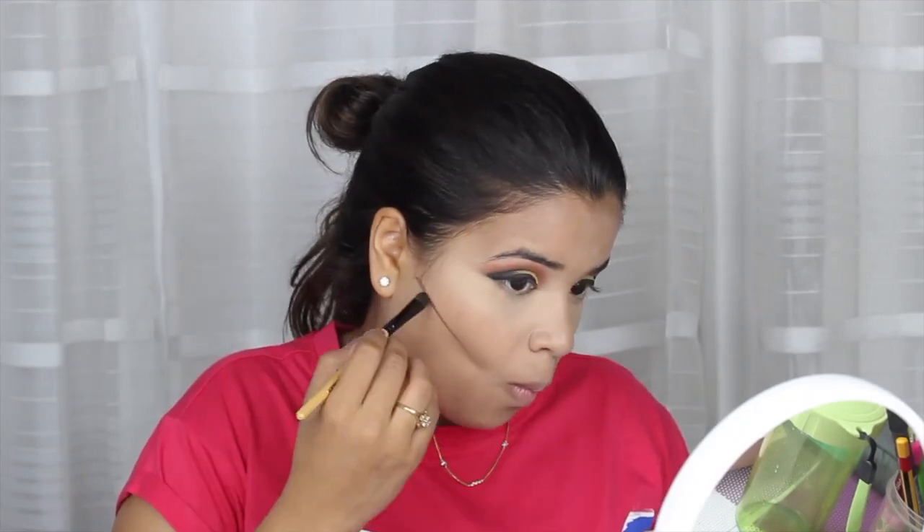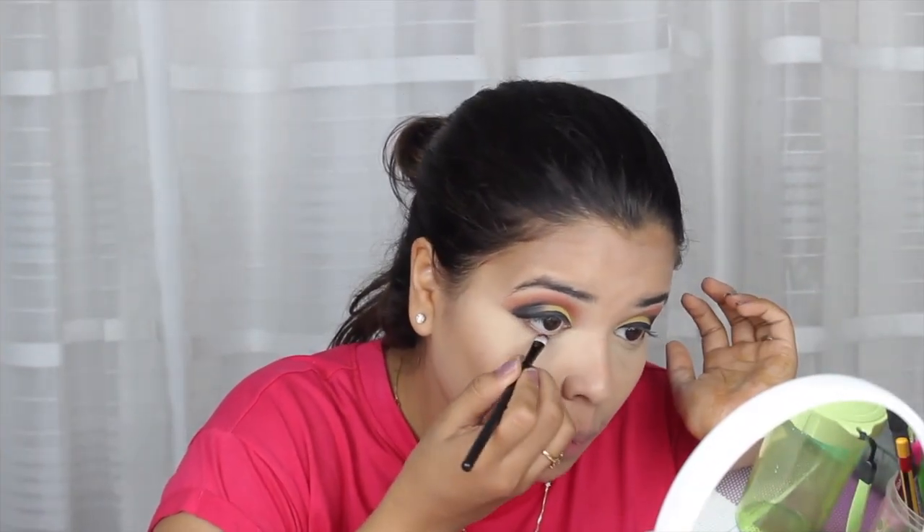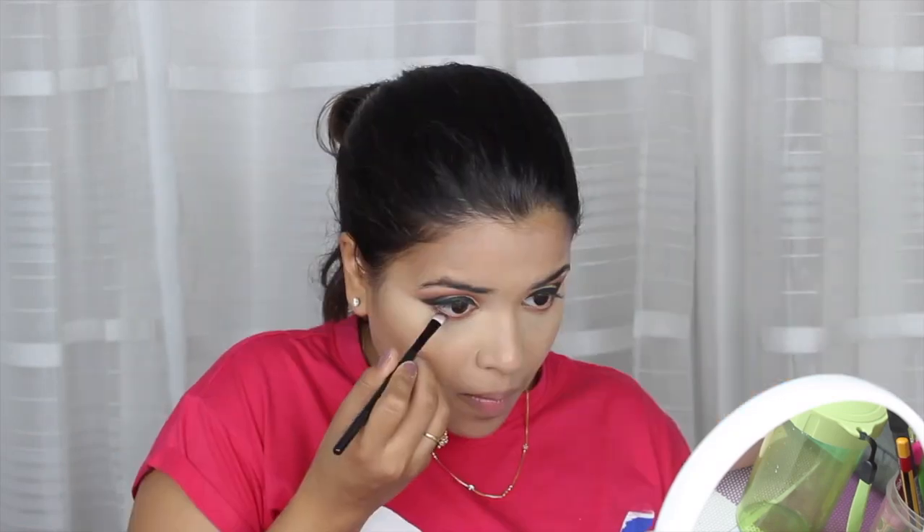I'm not a person who contours every day — it's just when I have to go to an outing or a function. I love to contour because it actually gives your face a very nice shape. So with the help of this same Krylon palette, I'm using the darker shade just to make it look nice.